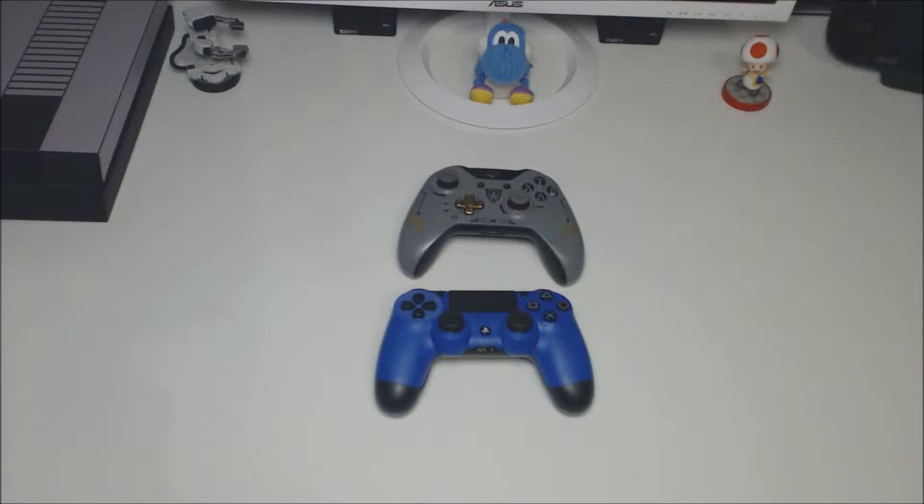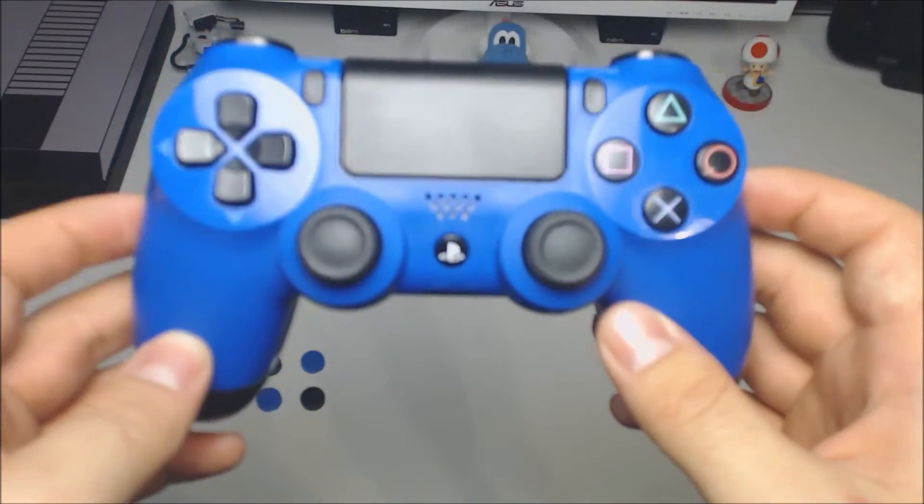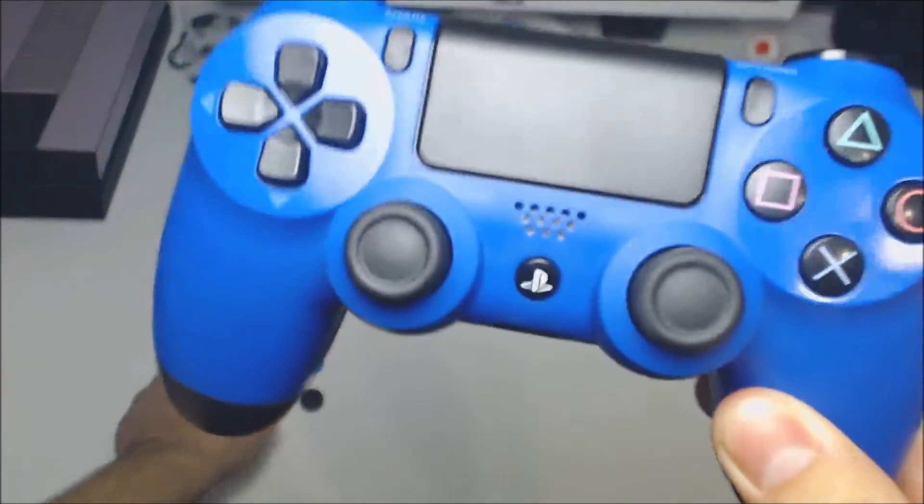Let's get this package open and get these thumbstick add-ons out. We've got them out of the package and now it's time to put these on the controller and see how they work and how they look. We're going to start by putting these on the PS4 controller — the blue ones, since they match the blue controller.